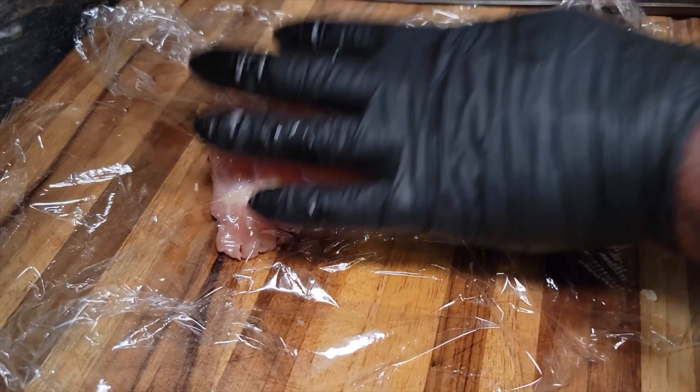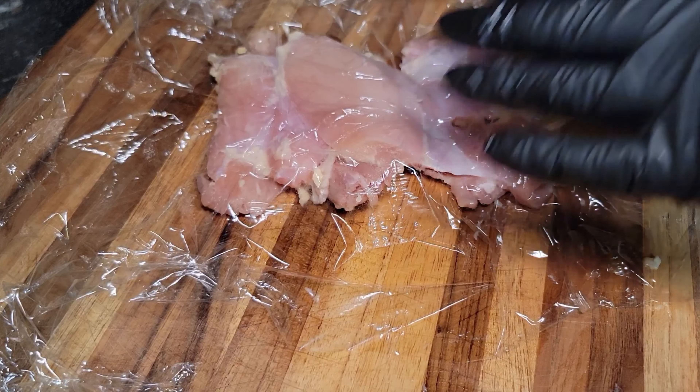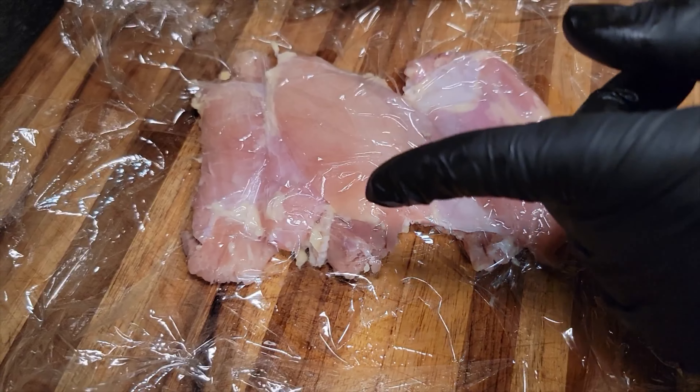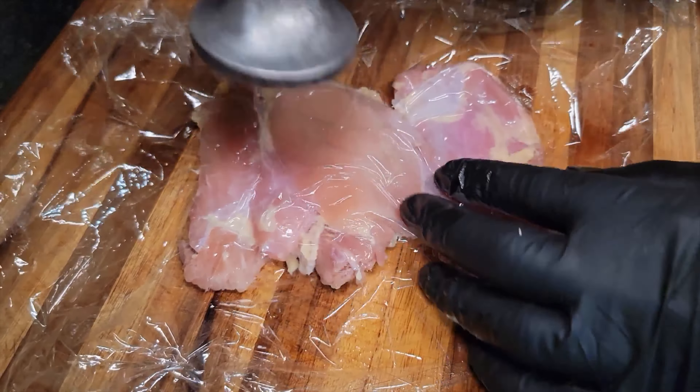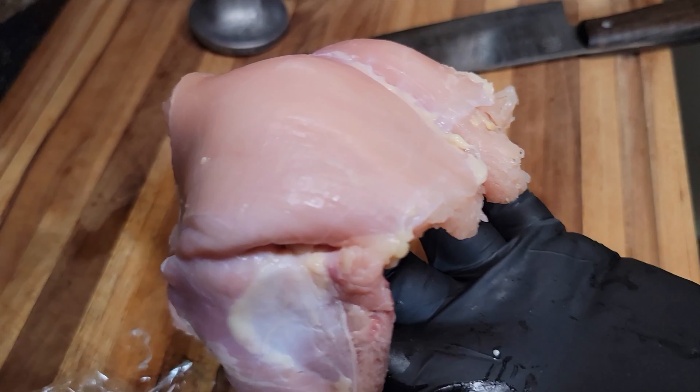While we get this minced up, I can tell you that if you want to use garlic paste and ginger paste, that'll make it a lot easier. But for me, I like cutting things — it just makes it fun in the kitchen. Once we get it minced up, we're going to put this to the side.